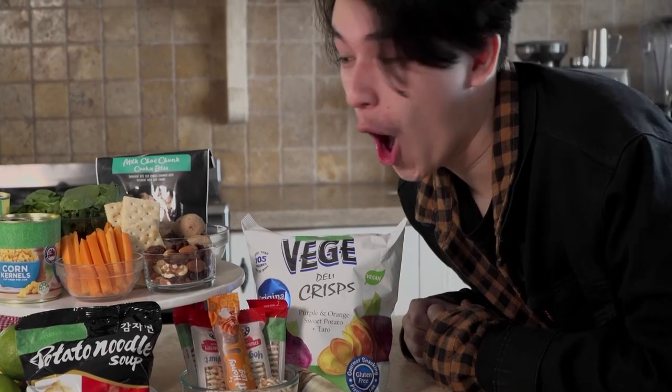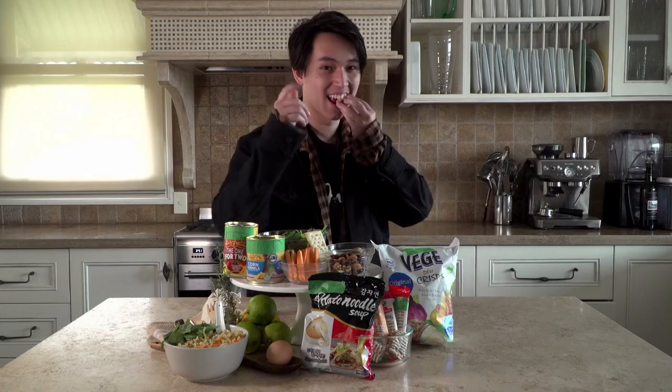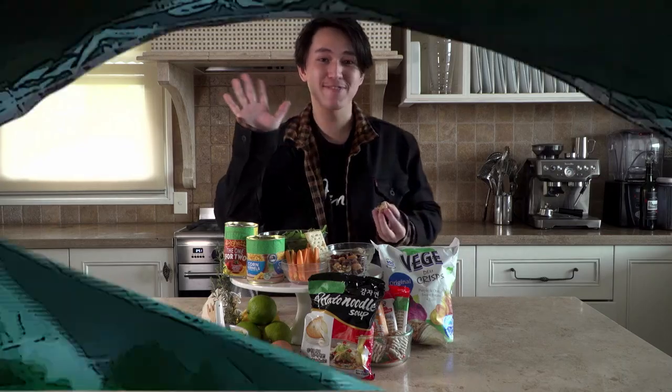Number three: bring snacks. Snacks are a great source of nutrition throughout the day — don't fall into the trap of just eating potato chips. We suggest snacking on muesli bars, carrot sticks with hummus, nuts, jerky, dried fruits, rice cakes, cookies — and of course, a healthy dose of chips and chocolate. We hope these tips are useful for your next festival adventure. See you next time.